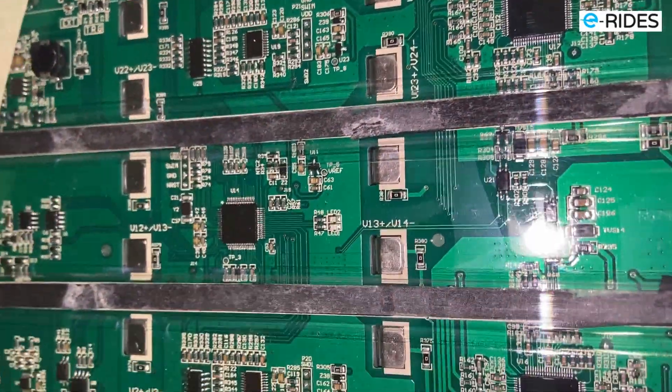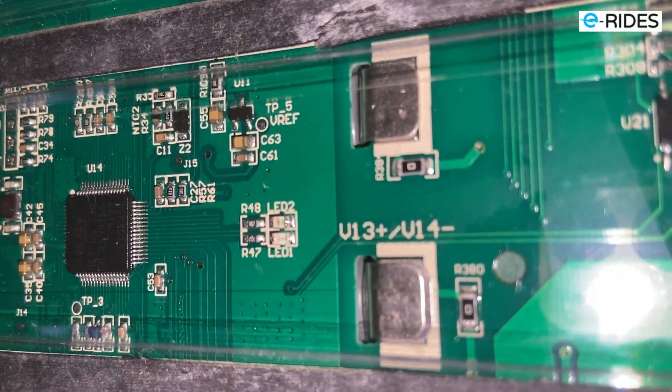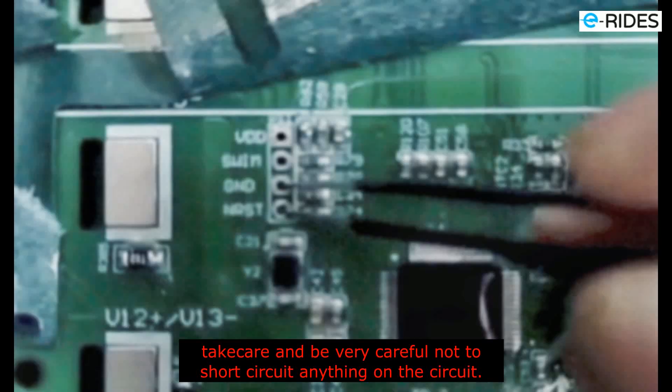This is the battery and you can see the green light is flashing now. To reset the Error 27 on the battery, you have to find this hole here — the ground and the reset. As you can see in the picture, what you need to do is put a link across those two holes to short circuit it. That will reset the battery, and then you will have to put it back into your wheel and do the firmware update again, and that will fix your problem.